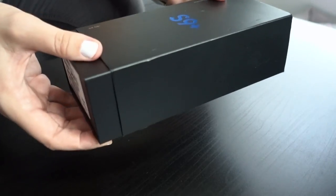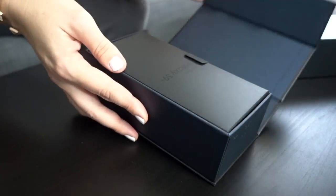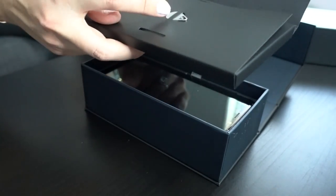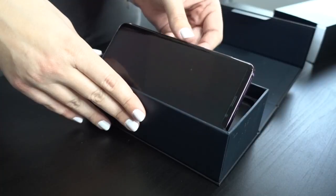Now let's get started. Here is the box. It looks very, very similar to the S8 and S8 Plus, so nothing really new here. If you go ahead and slide this out, you are able to open it from the side. As we open it, of course there is always the paperwork, the SIM tool, and then here's the best part — this is the phone.